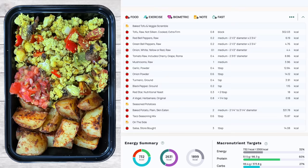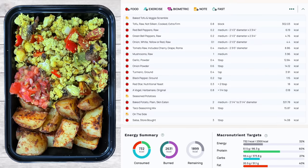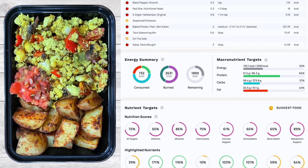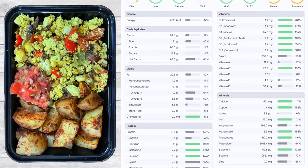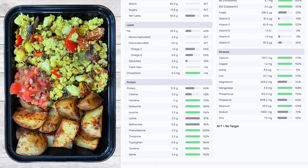Here's breakfast — the baked tofu and veggie scramble with seasoned potatoes and salsa: 732.1 calories, 51.5 grams of protein, 99.4 grams of carbs, and 20.5 grams of fat. You can see the macro ratio on screen and pause to review all the micronutrients.